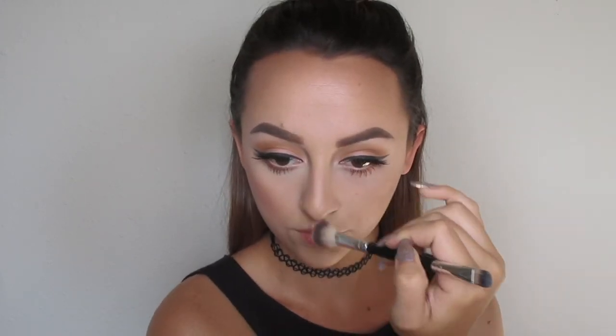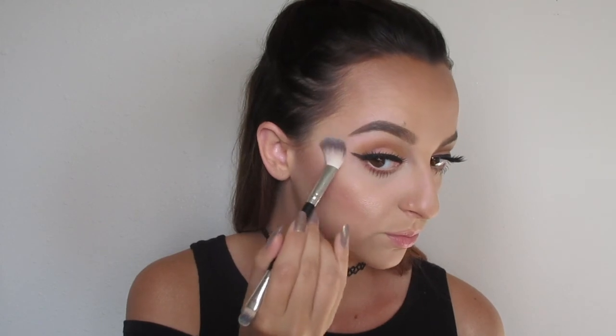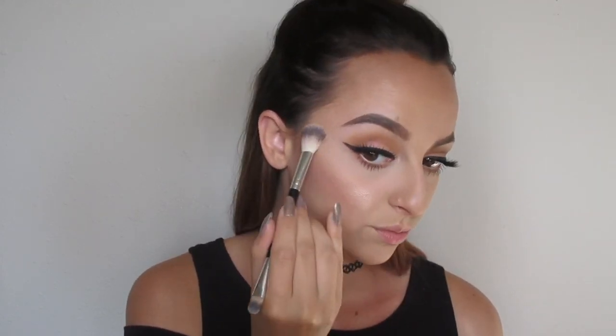And now it's time for my highlight. I'm going to be using the Becca x Jaclyn Hill Champagne Pop. This is an amazing highlighter — it gives you the most dewy, beautiful skin ever. I put it on my apples of my cheek and then blend it back to the hairline, which makes sure that you can see the highlight popping from every angle. And then obviously I put it on the cupid's bow, on my nose, and in the inner corners of my eyes to give it that little extra pop. This is the main part of my summer glow look. I have it on my shoulders and a little bit on my chest too — I literally could bathe in this highlighter and be totally fine with it.